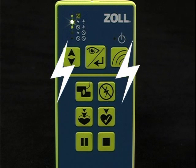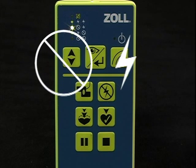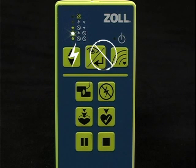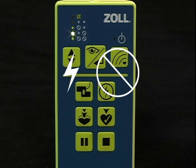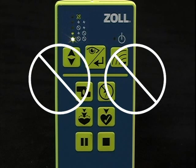Scenario 2 will call for a shock on both the first and second analysis. Scenario 3 will call for no shock on the first analysis and then a shock on the second. Scenario 5 will call for no shock on both the first and second analysis.